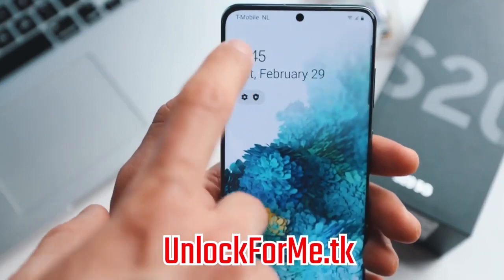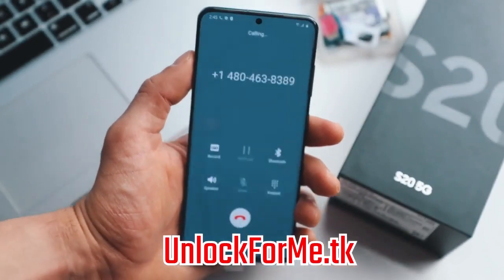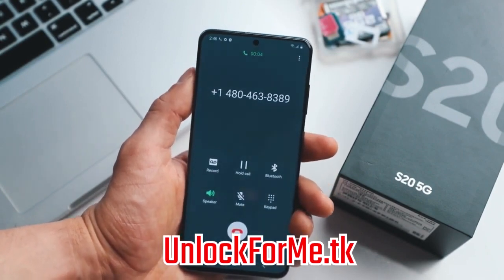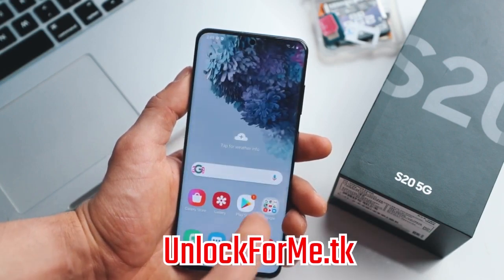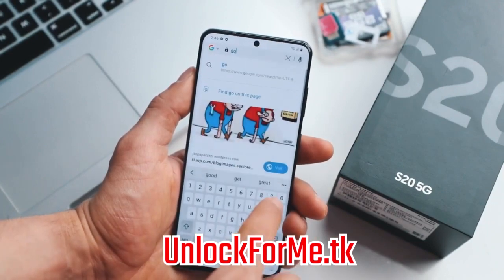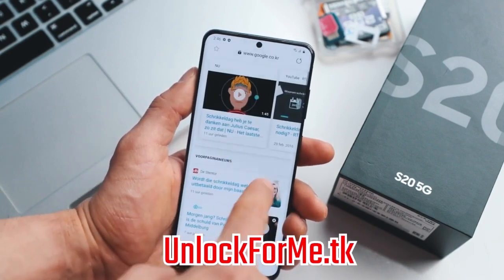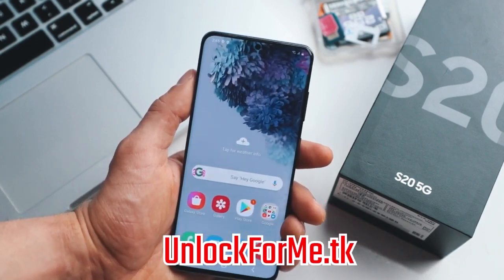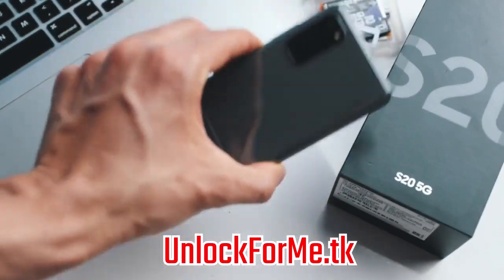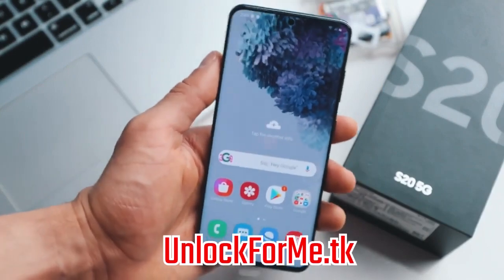As you can see I have a full signal bar from my new carrier. Just to show you that the phone actually works, I'm gonna try making a call. Everything is looking good — calls work. I'm also going to navigate and open Google to see if data works — perfect, everything works perfectly. Data, phone calls, everything works on this phone. It is fully running on my new SIM card, and it is as simple as that guys. If you have any questions please leave them in the comment section below and I'll try to answer all of them. Thank you so much and I'll see you on the next one. Peace.